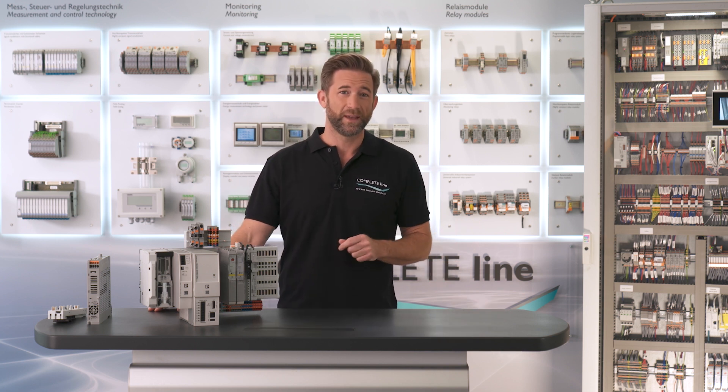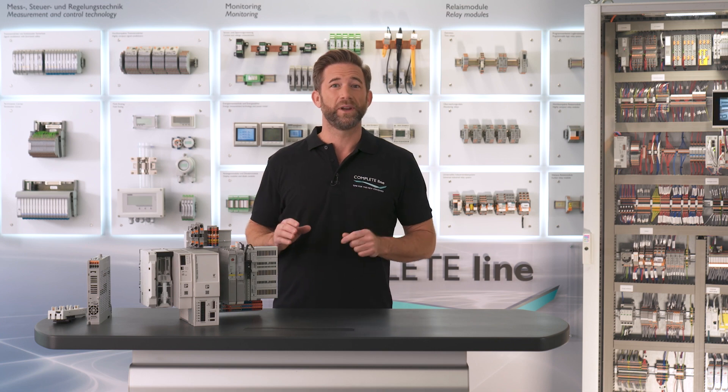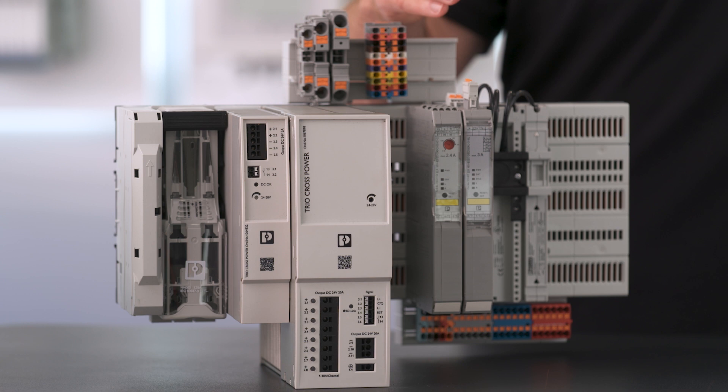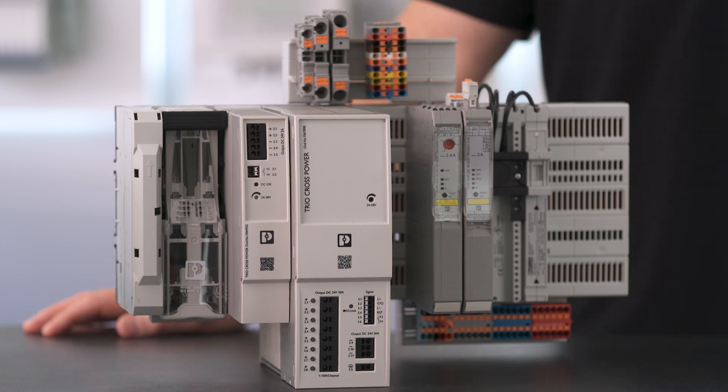Our compact Contactron hybrid motor starters with emergency stop function start, reverse and protect motors safely and reliably. In case you need networkable devices, just choose the network capable motor starters with either different field bus connections or with IO-Link.